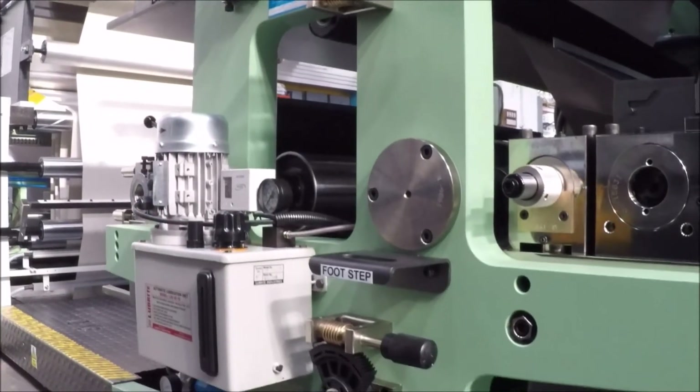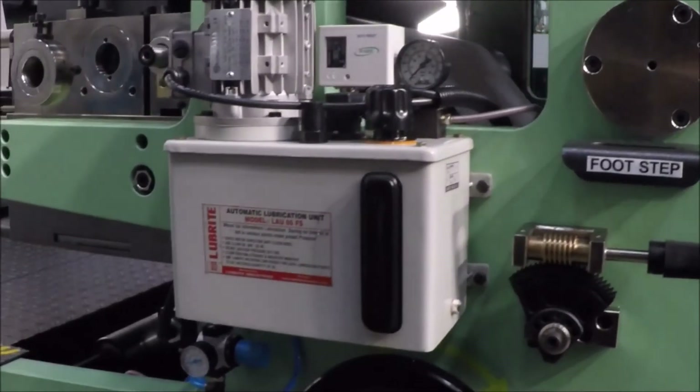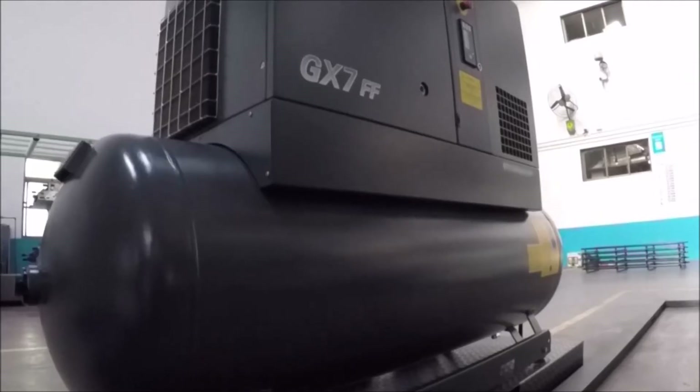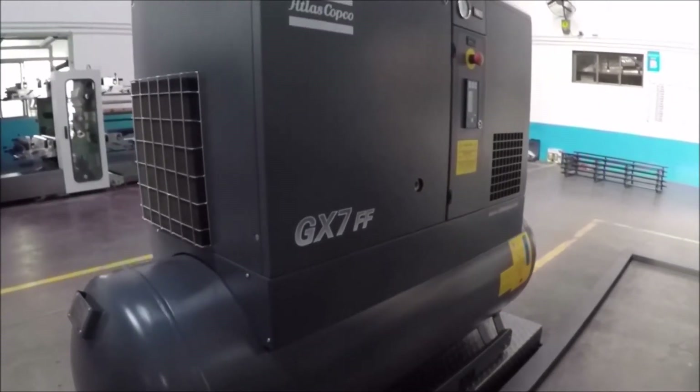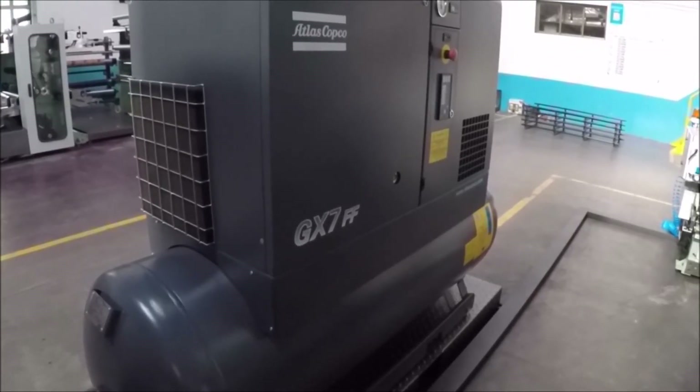An automatic centralized lubrication system for oil and grease is provided with a low pressure indicator. The machine is also provided with a world-class air compressor fitted with an inbuilt air dryer to provide dry, clean air.